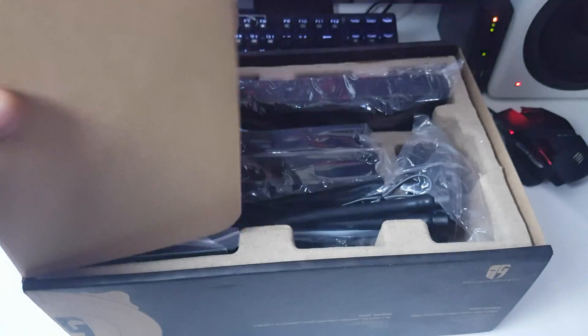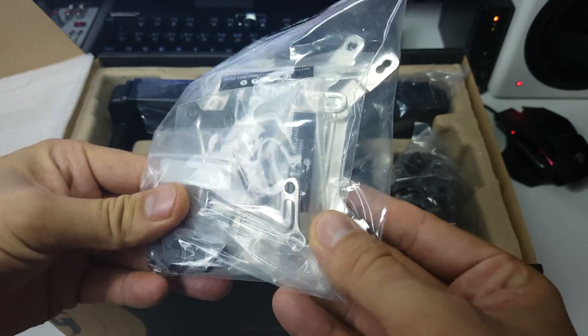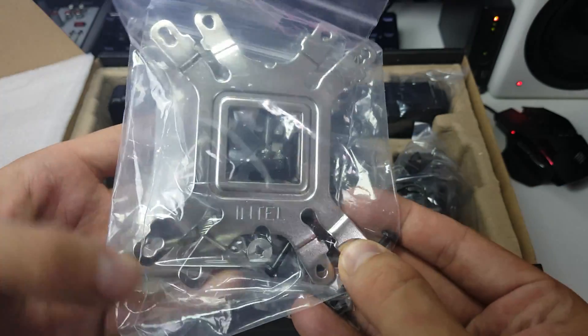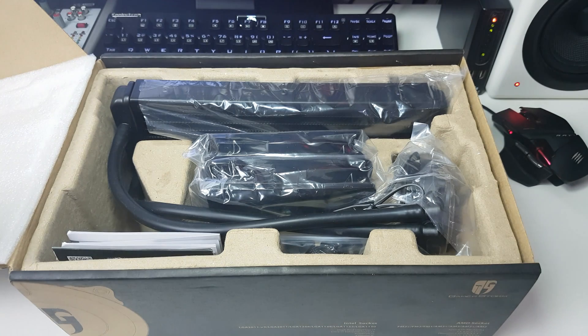So let's look inside the box. It seems to be well packaged. Let's take all the accessories out first. We have what looks to be a lot of mounting hardware — it's a multi-bracket with Intel on one side and AMD on the other, and loads of various bits and bobs.